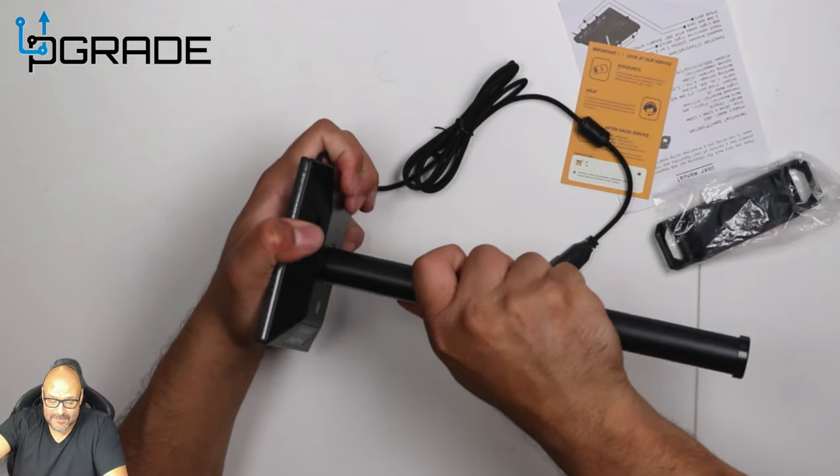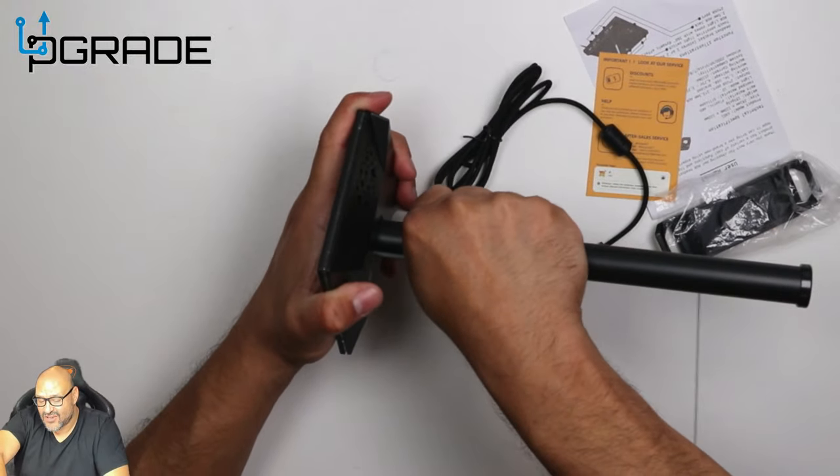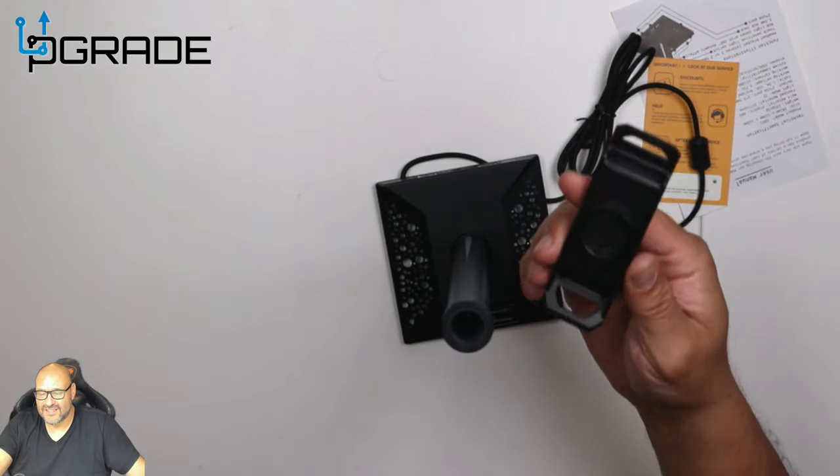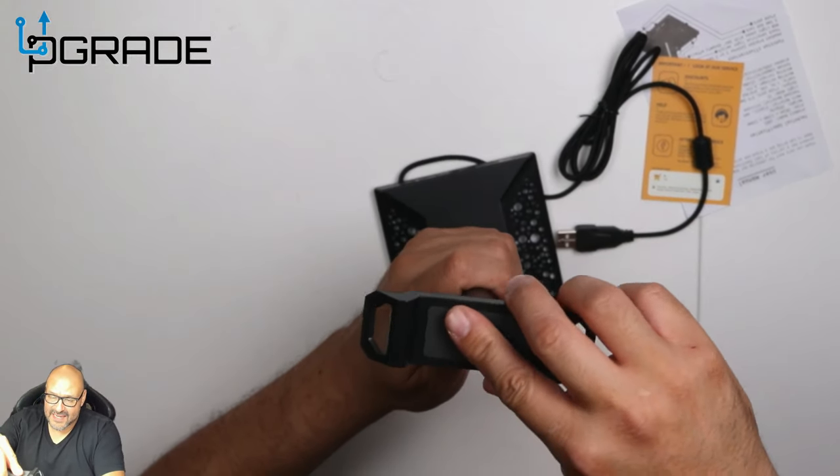We're gonna plug this in. If you don't like this rotation you can move it to the other side too. This is a flat base right here and we're just gonna plug it in.